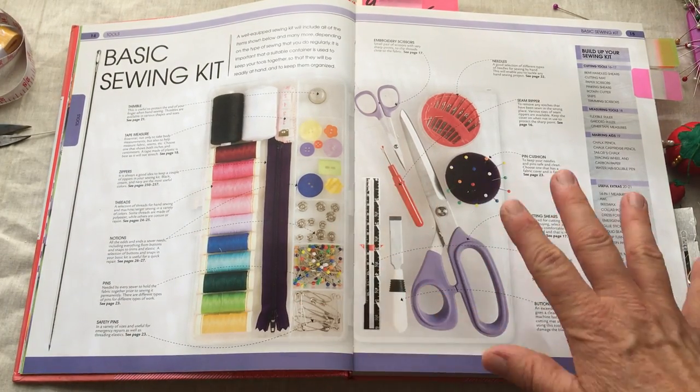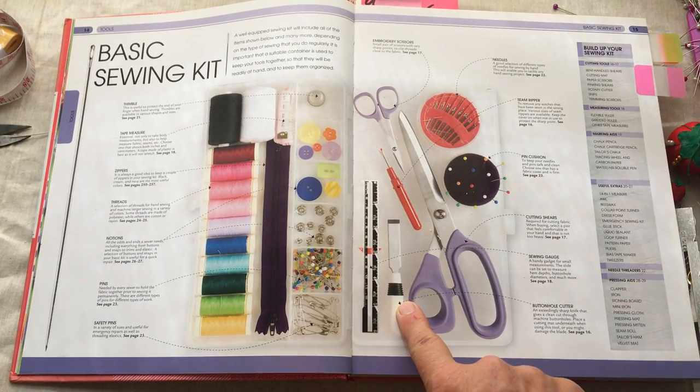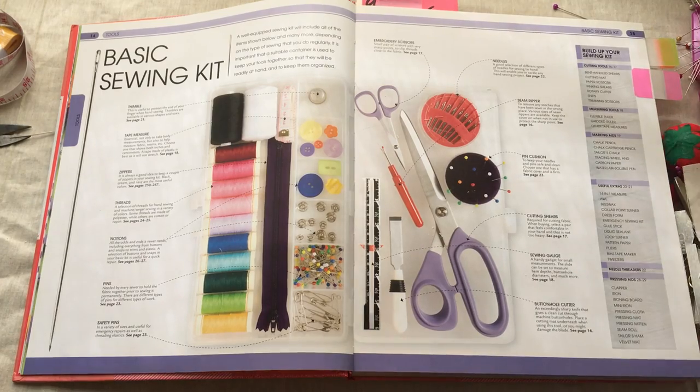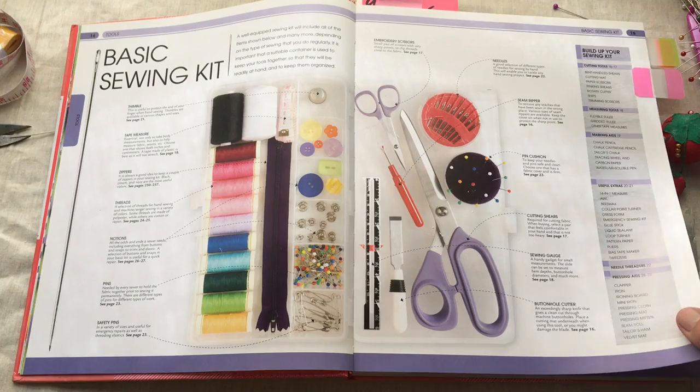These are the basics that you will need. This little buttonhole cutter punctures the hole in the middle, but we're not really going to be using that right now. You can use your embroidery shears to snip open a buttonhole if needed.